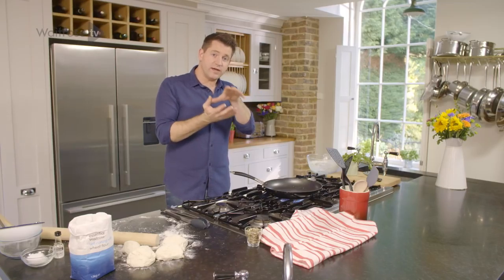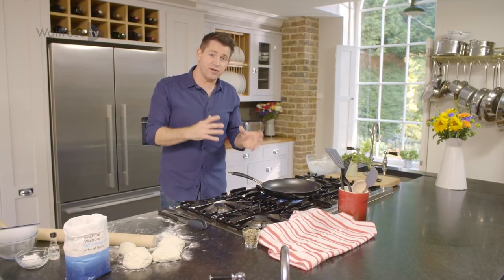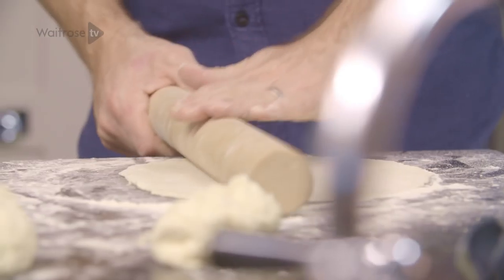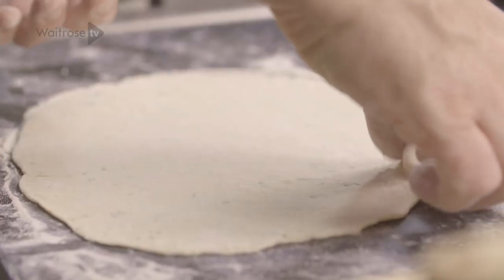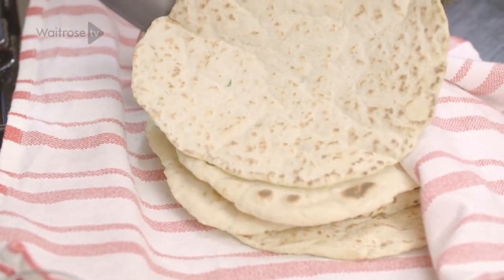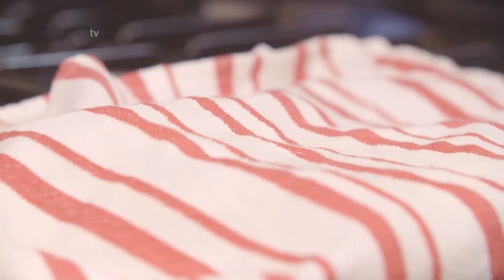What will happen is the steam will get trapped inside the tea towel and keep it really nice and soft. If you just leave them to cool, they'll go quite brittle and hard. So just carry on rolling and cooking the flatbreads and adding them to the stack as you go, keeping them tucked in so they stay nice and warm and soft.